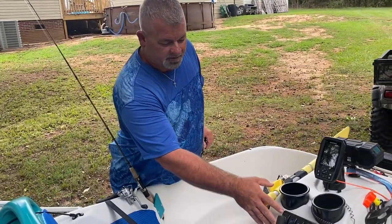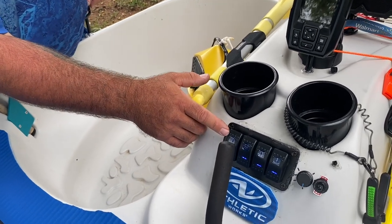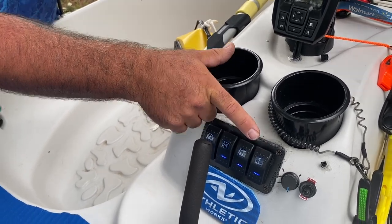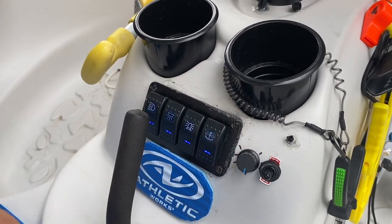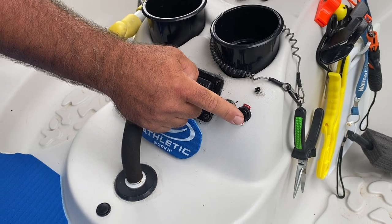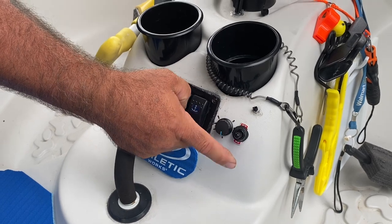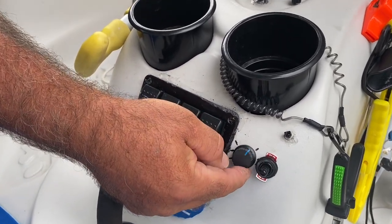We're going to start right here with the control panel. This is just a four-bank. You got your floodlight, spotlight, underglows, nav lights, and the anchor light. This right here is a potentiometer wired through a PWM — a pulse width modulator. This right here is neutral, so to speak. That's forward, that's reverse for the trolling motor. The more you turn this knob, the faster the motor spins.